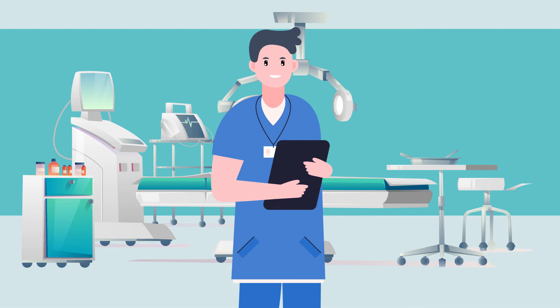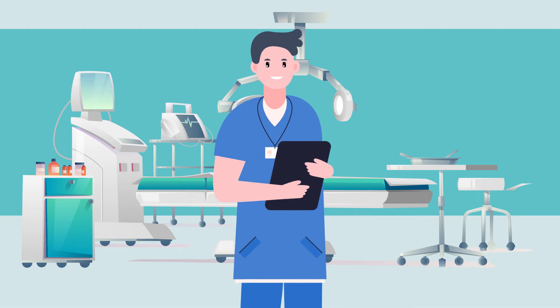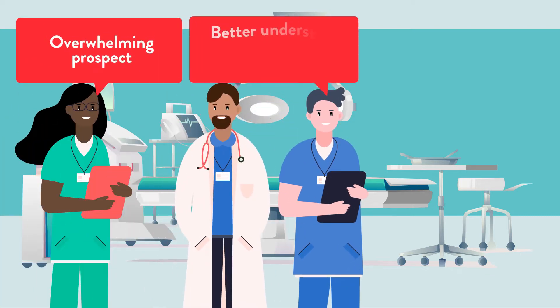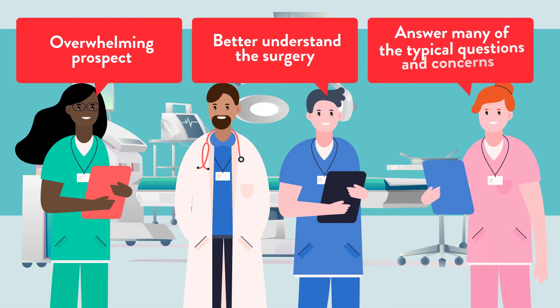Your neurosurgeon has recommended your child have surgery for tethered cord syndrome. We know that this can be an overwhelming prospect, but this video will help you better understand the surgery and your child's recovery and will answer many of the typical questions and concerns.